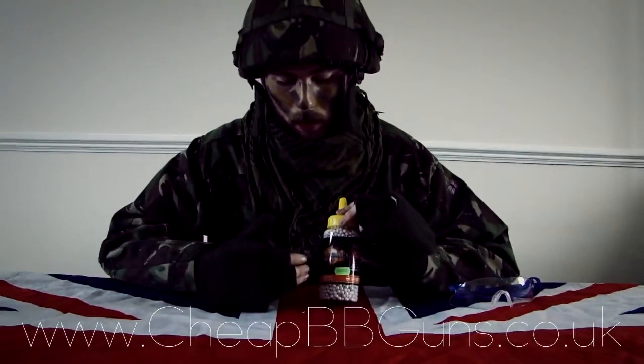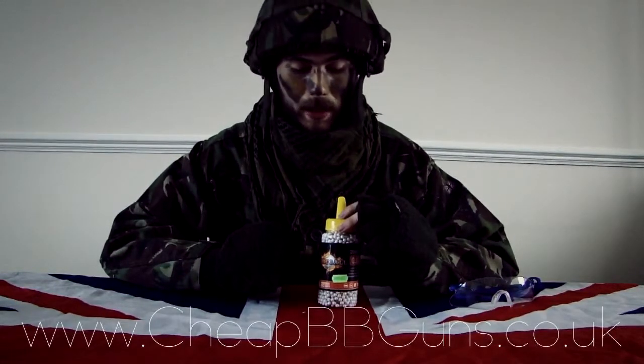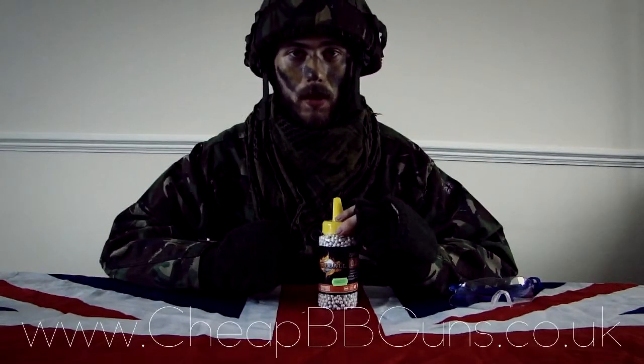I hope you've enjoyed this quick review of the Fireball high quality .25 gram ammunition. It's available now on the website at www.cheapbbguns.co.uk.